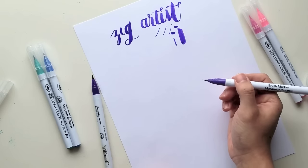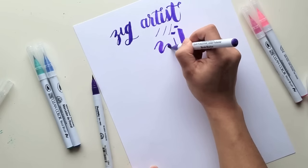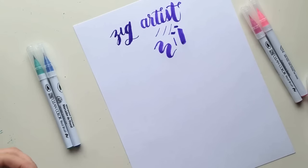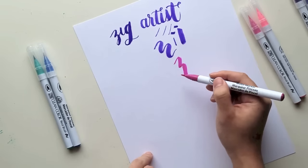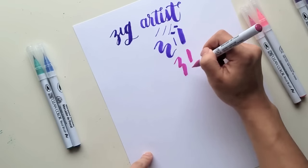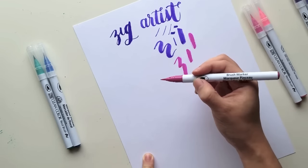I think they're both water-based and I don't know about the lightfastness, which means whether the color will stay if light is shining on a work for a long time. I wish I could tell you. The cool thing about these kinds of brush markers is that sometimes you can get that dry brush effect, which is a cool texture to get other than the consistent, smooth, full look of other brush pens.